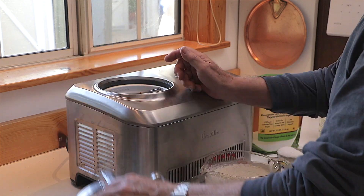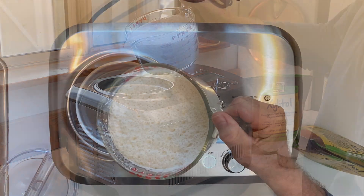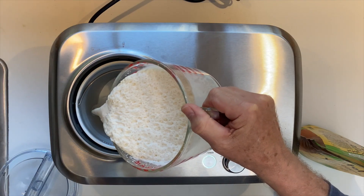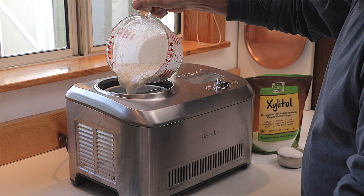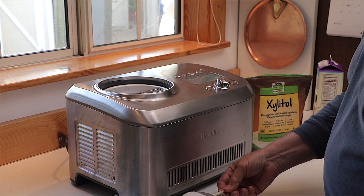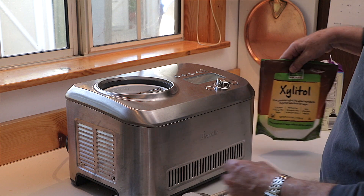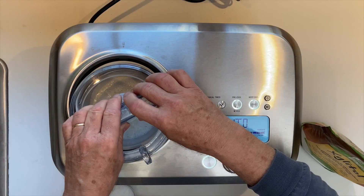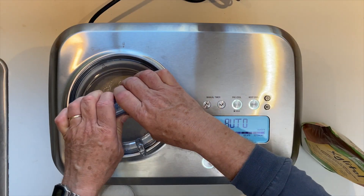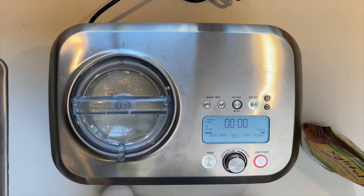We take off the cover and simply pour in the cream. Then we're going to be adding in a half cup of xylitol, but first we put on the cover, seat it down well, lock it well, and start the machine.